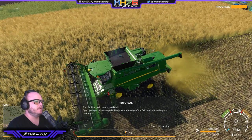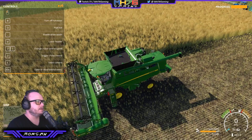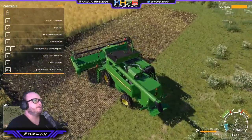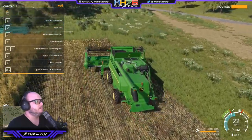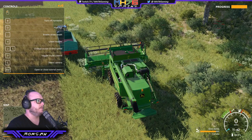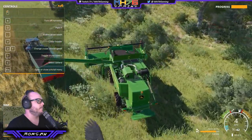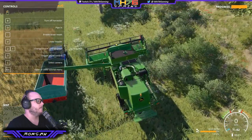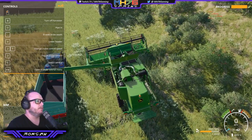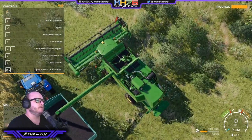Combine tank is nearly full — open the pipe. Drive alongside the tipper at the edge of the field and empty the grain tank into it. Let's raise that up, come back over here, and open that pipe. Pipe out. So it automatically empties when you're over the tipper. Let's try and get it in the middle — the trailer fills up and the load in the combine is going down.